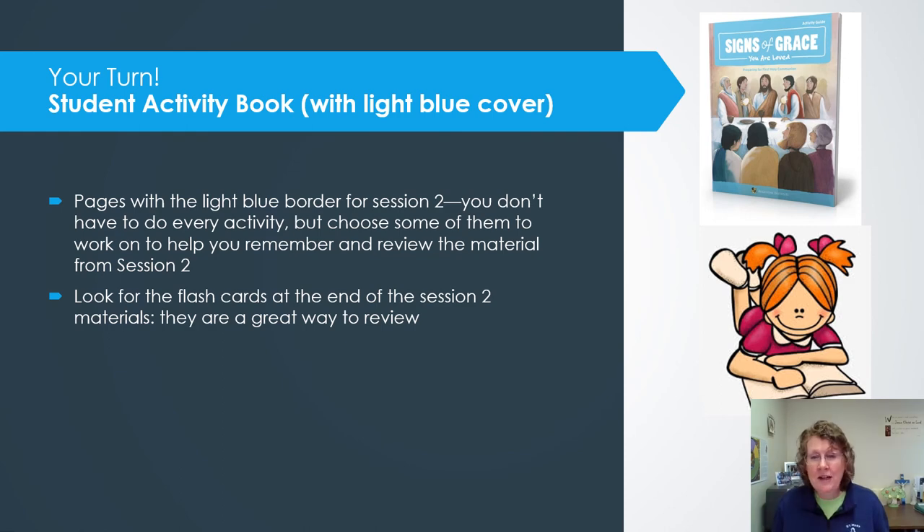Now that you're done learning in your chapter, find your activity book — the one with the light blue cover. Your student guide with your sessions has the dark blue cover, while the activity guide with the light blue cover has special activities including stickers, puzzles, and a take-home page. Please choose one or two activities that help reinforce what we've been learning. I also encourage you to cut out and use the flashcards at the end of the session — that's a great way to review the concepts we've covered.